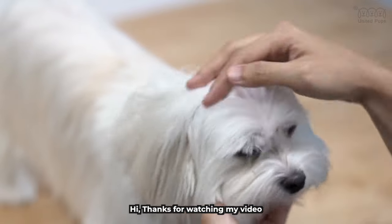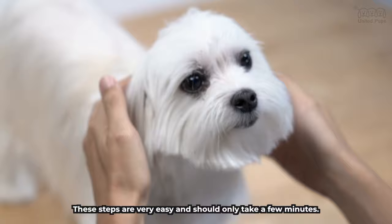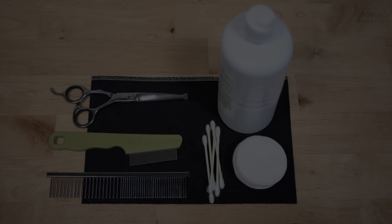Hi, thanks for watching my video about how to keep our Maltese faces clean. These steps are very easy and should only take a few minutes. Here are the tools I use.